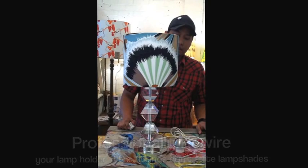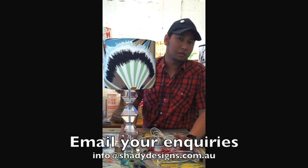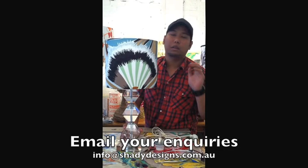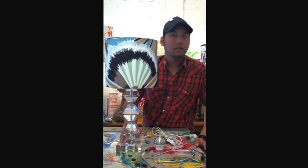That's all we've got to say about lamp holders and getting the mix of fittings right. I hope that's cleared it up for you. But if you've got any other questions, just email us at info@shadydesigns.com.au. Take a quick photo of your lamp and we'll instantly recognise what we need to do and we'll be able to help you out. There's also more info on the website at www.shadydesigns.com.au. We'll see you then. Cheers.